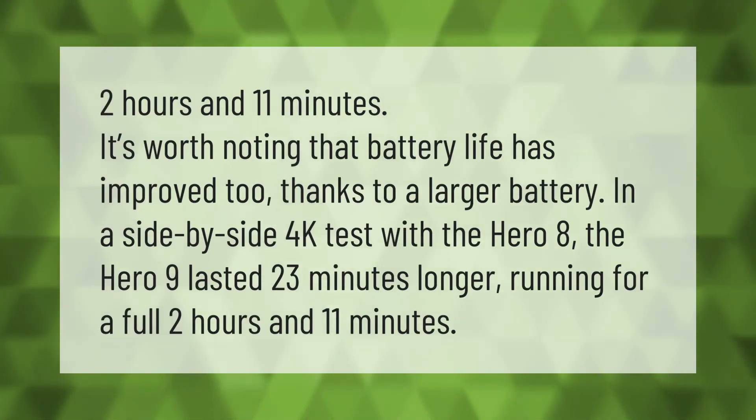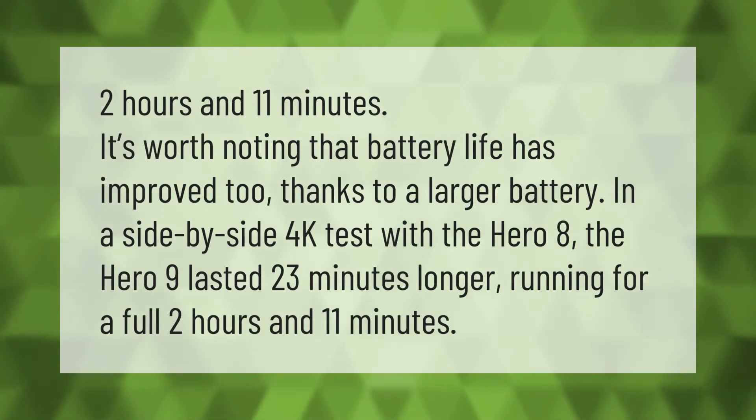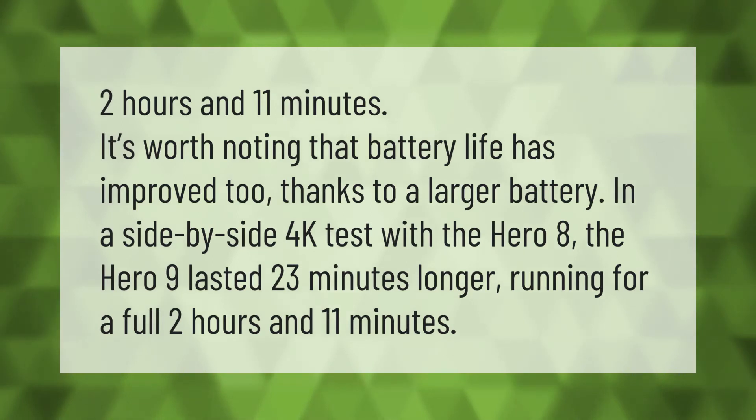It's worth noting that battery life has improved too, thanks to a larger battery. In a side-by-side 4K test with the Hero 8, the Hero 9 lasted 23 minutes longer, running for a full 2 hours and 11 minutes.